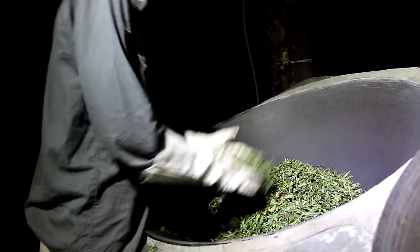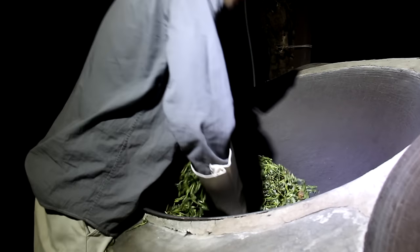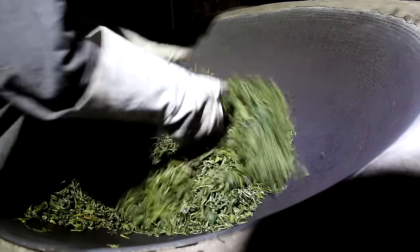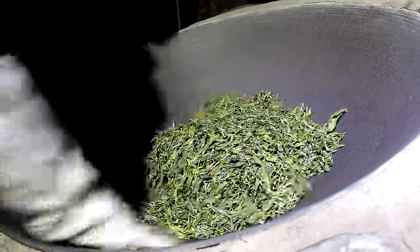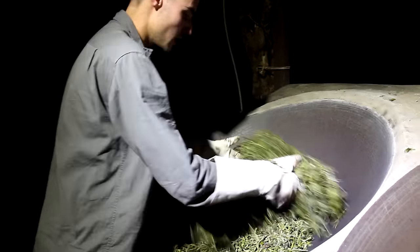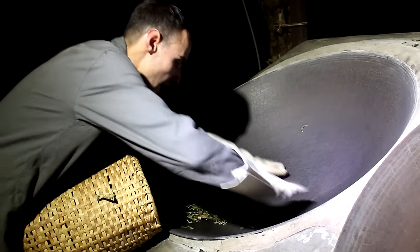Now we're closing in towards the end of our sha qing, so I use smaller moves. In our tea factory, we like to start with a heavy fire, and in the middle of the session we tune down the fire so that the leaves can get a nice finish. You can see that the leaves are changing color as they are getting drier. We're gonna check this just after finishing by weighing the tea again. Now the leaves are ready, so I'm gonna take them out of the wok and we're gonna go to the back of the factory.